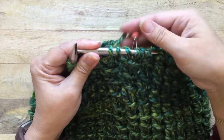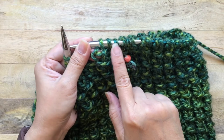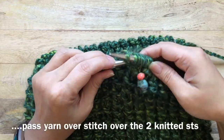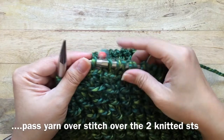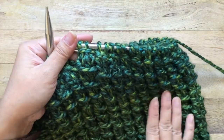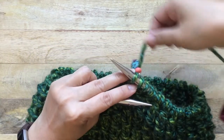Here's a stitch marker — that's the yarn over stitch and those are your two knitted stitches. What you want to do is grab the yarn over stitch and bring it over the two stitches you just knitted. That horizontal line is what gives it the bamboo texture.